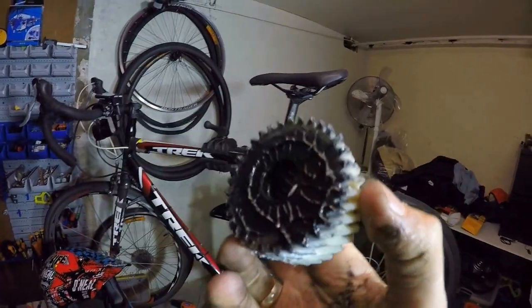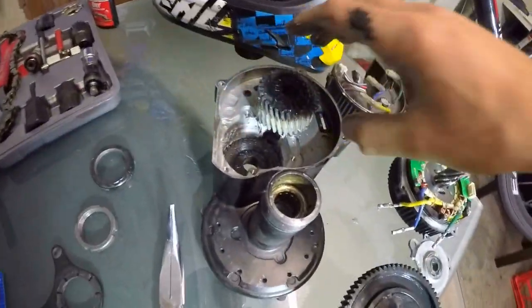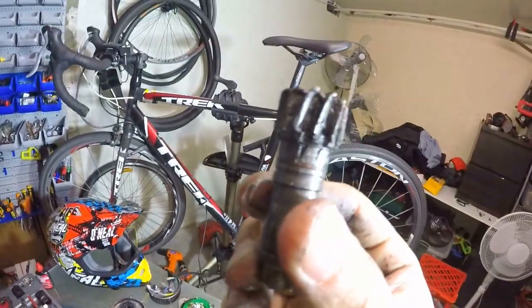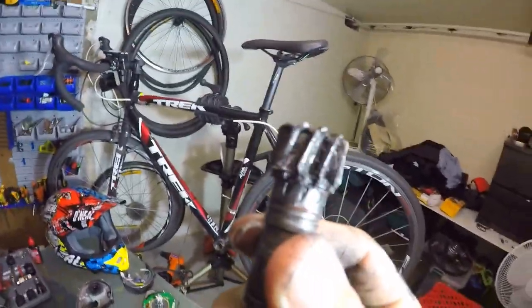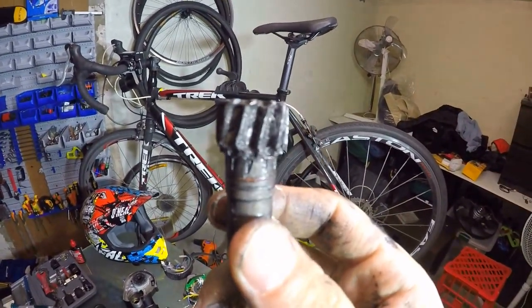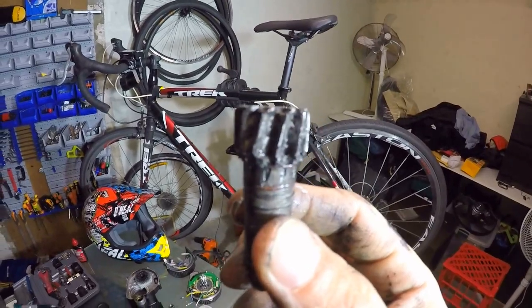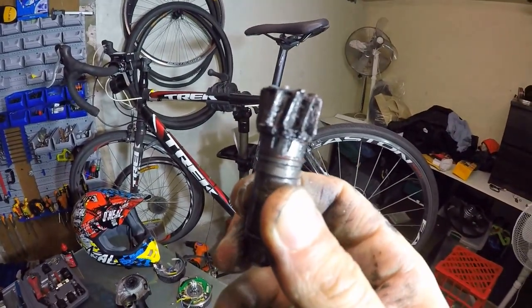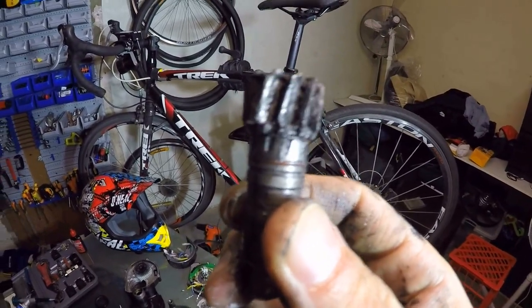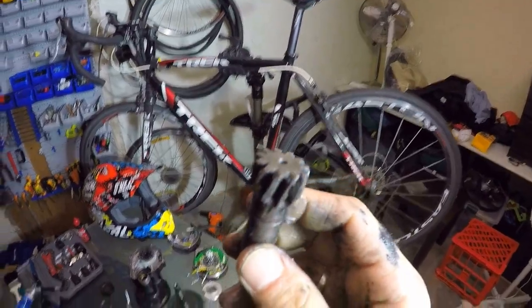It slides perfectly, which means the whole problem was actually this tiny tiny pin. I got it on a website, but then ran into some problems — they have two versions, an old model and a new model, and I had no idea which one I needed.